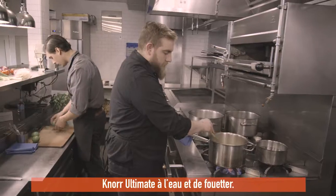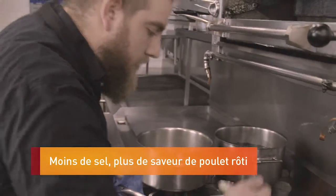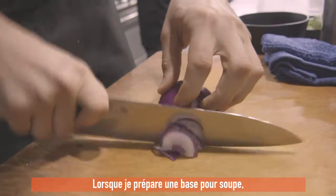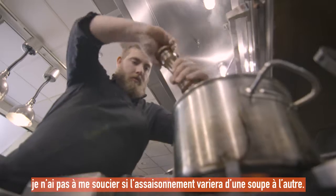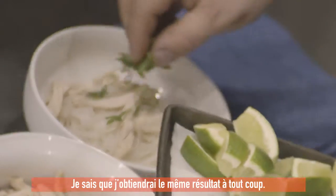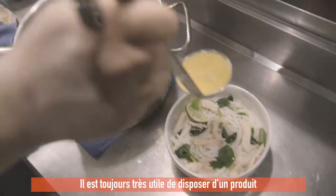All I have to do is add Knorr Ultimate to water and whisk. I need something that I can rely on that I know is always going to be the same, so when I'm making a soup base, I don't have to worry about the seasoning varying from soup to soup. I know I'm going to get the same product every time. Having something that you know is always going to perform is always going to be really helpful.